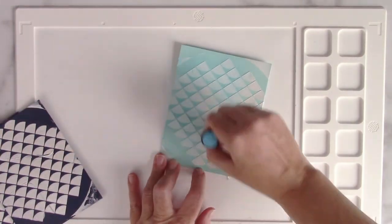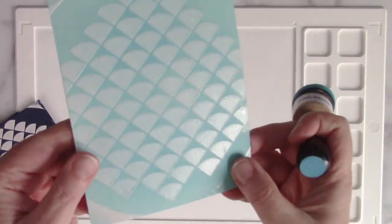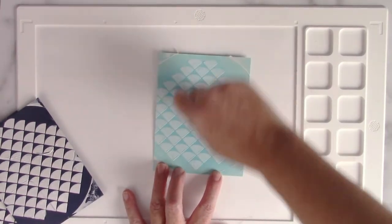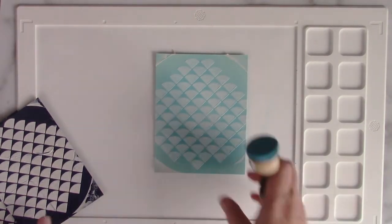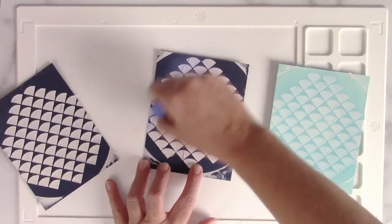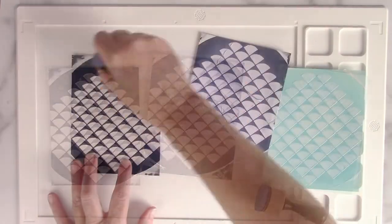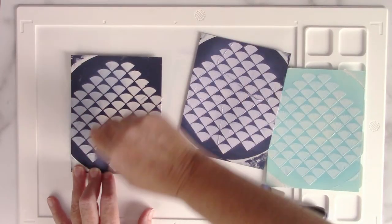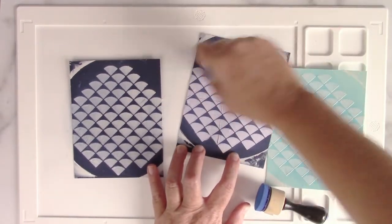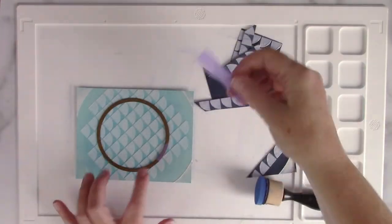Now that my metallics are dry, I'm going to ink over them so that they're not so white. I just wanted to add a hint of blue on top — I'm using Mermaid Lagoon on the lighter blue, then Blueprint Sketch on this one, and then Chipped Sapphire on that last one. Just a different effect, and this way the white does not look so stark on the colorful cardstock. I really like the way those scales look even with just the white — I think it's really pretty.